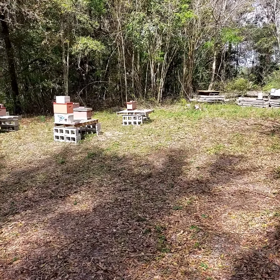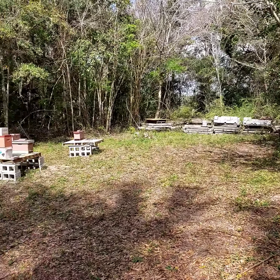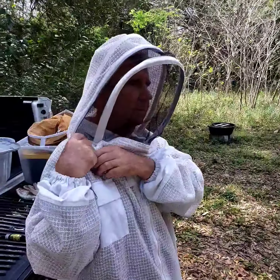This is Dale with Backyard Bees. Today is Tuesday, March 3rd, and it's about right at 1 p.m. in the afternoon. I'm out here at the Backyard Bees bee yard with Mr. Bob.